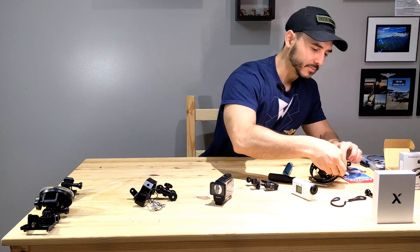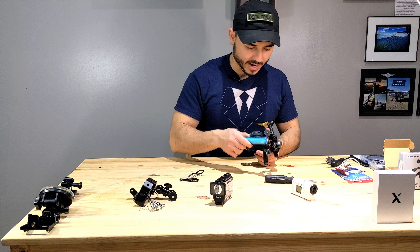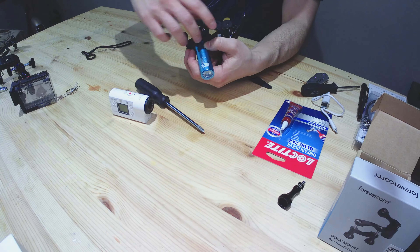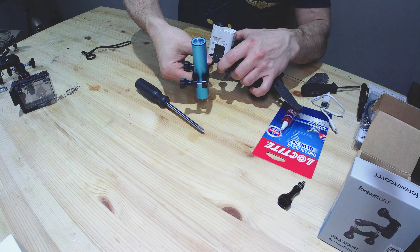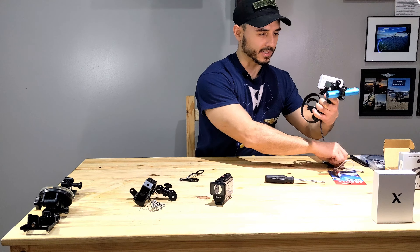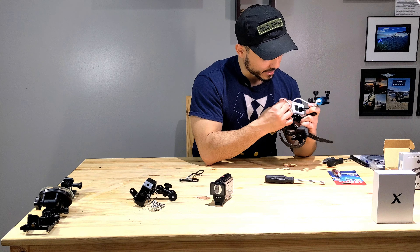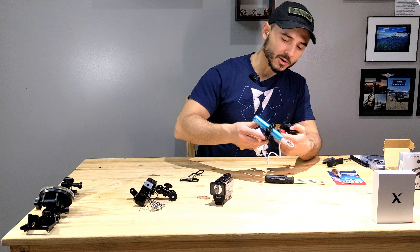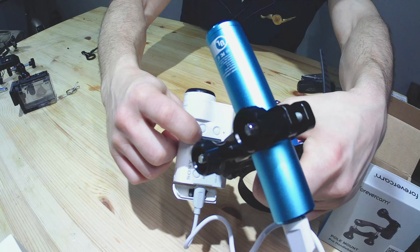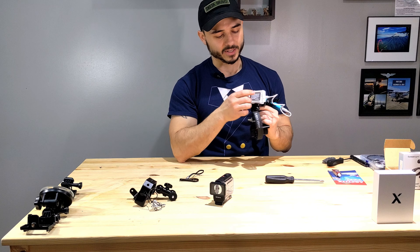Once you have the mount, attach it like any GoPro mount, slide your battery bank in, and orient the power port toward the end so it lines up with the cable. Hand-tighten for now, then tighten with the wrench — it's spring-loaded so you can adjust the position as needed. Put the camera on, plug in the power cable, then push the button to turn on the power bank. You can confirm it's working because the battery icon on the camera will show a charging plug.